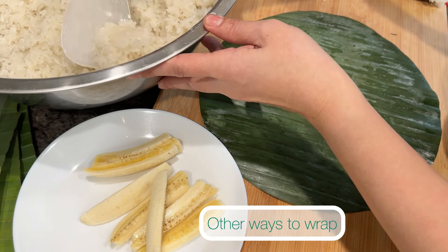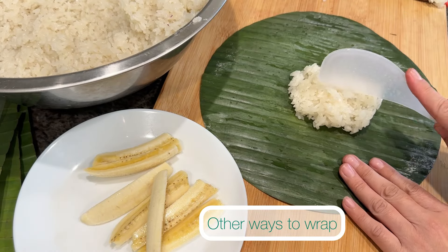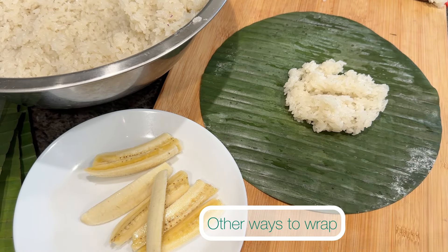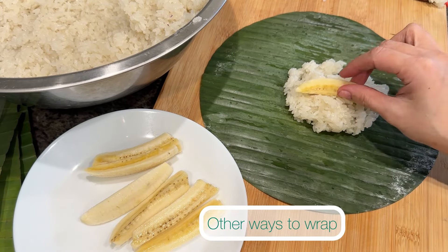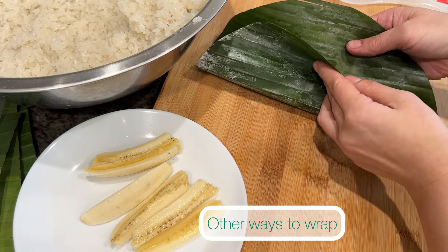This is a different way to wrap — it's pretty much similar, just the end where you wrap the banana leaf is slightly different. For this wrap, I added one slice of Thai banana to the center for the filling.